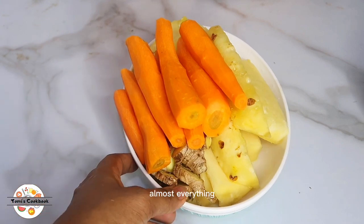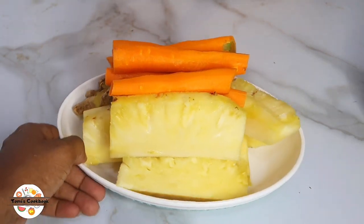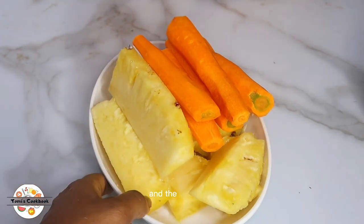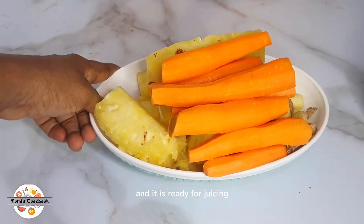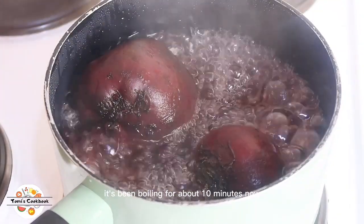We are done with almost everything except our beetroot. I've processed the ginger, the carrot, and the pineapple, and they are ready for juicing. Now on to the beetroot — it's been boiling for about 10 minutes and is totally ready.